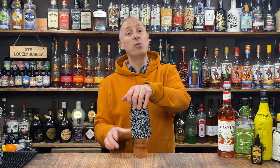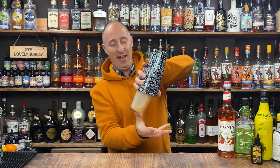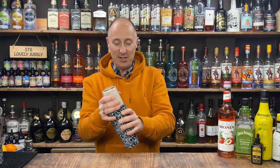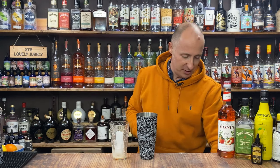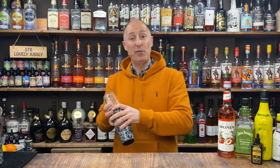Egg white needs to be shaken to emulsify in a cocktail. So it goes from that to — literally in a few seconds — that's what we're doing. See that in the close-up there? That's what we want. Now we just need to chill our drink down because we don't want a warm drink — we want a nice cold drink. Just going to load the cocktail shaker up with ice and then shake this down for about 10 to 12 seconds.